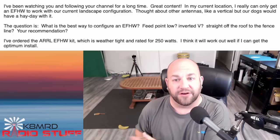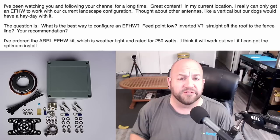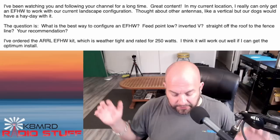So the question is: what is the best way to configure an NFED half-wave? Feedpoint low, inverted V, straight off the roof to the fence line — your recommendations. I've ordered the ARL NFED half-wave kit. That looks cool — I haven't used it, but that looks like a good kit. It's weather tight and rated for 250 watts. So that's perfect.